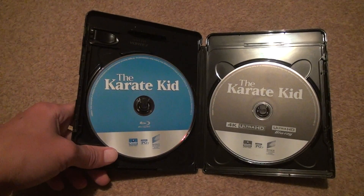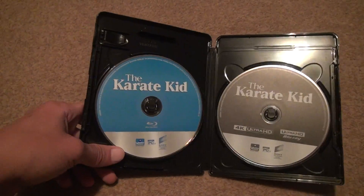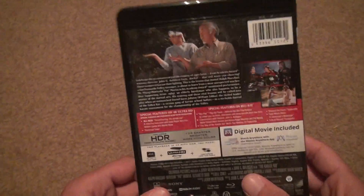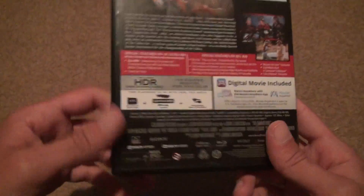But overall, I think it's worth the money. It's a movie you would want to watch. And on the back here, it's going to tell you that you can put it on Movies Anywhere and all that stuff.